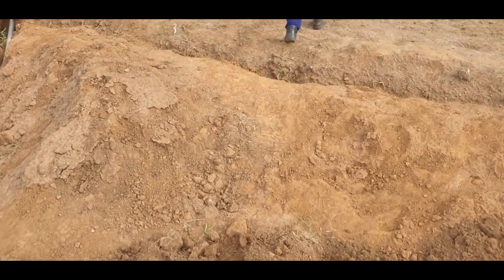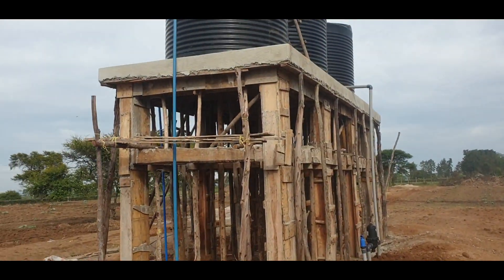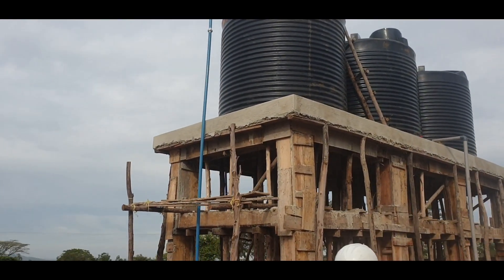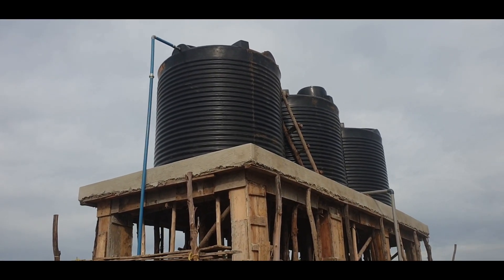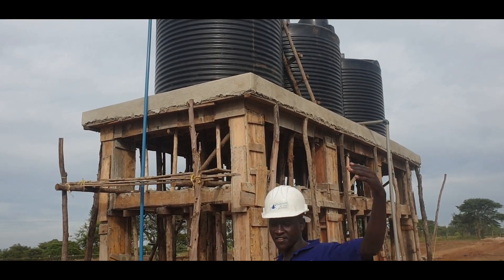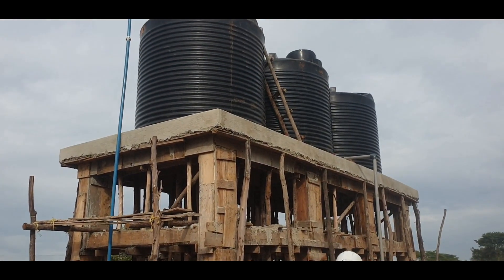We have opened one valve for the upper block and closed one for the lower block. This is our 10,000-litre tank — this is our inlet. There is a borehole some 250 meters away, and there is a solar water system down there that we shall see later.